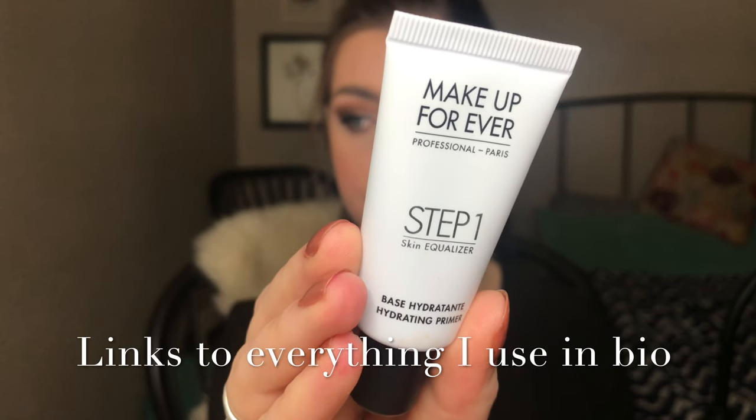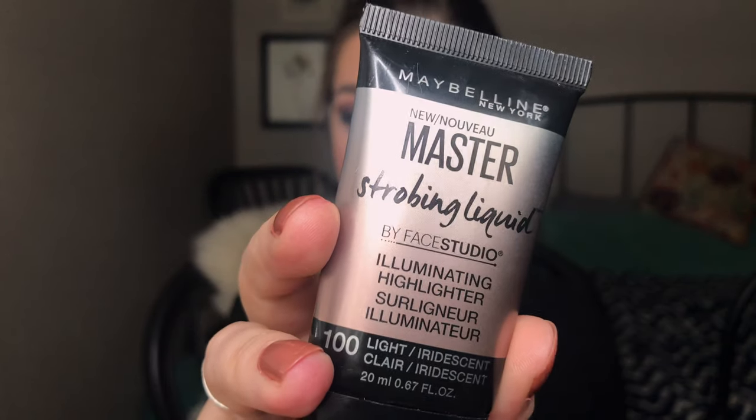I'm going to prime my face first and then go to the eyes. I'm going to mix two things together: my Makeup Forever Step One moisturizing hydrating primer and a little bit of this Maybelline Master Prime strobing cream. My skin feels pretty dry recently — it's been snowing like crazy. Since I'm using a more matte foundation, I want to give my skin extra glow and hydration. I already have prepped my skin — it's been washed and I put on all my skincare and sunscreen.